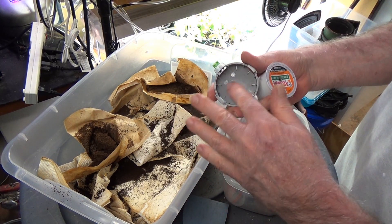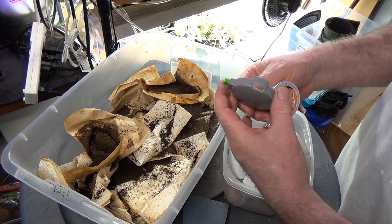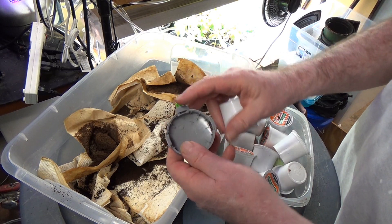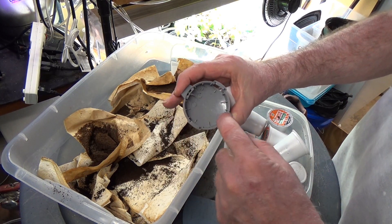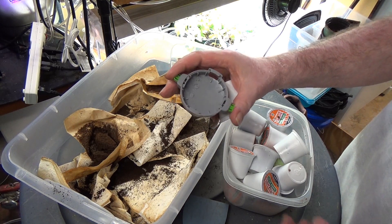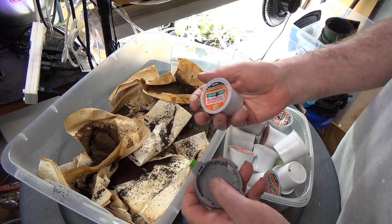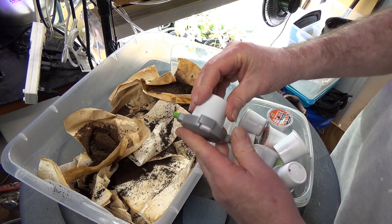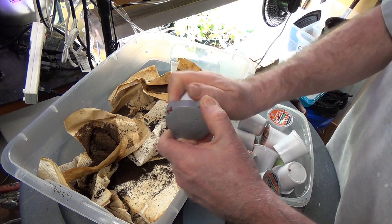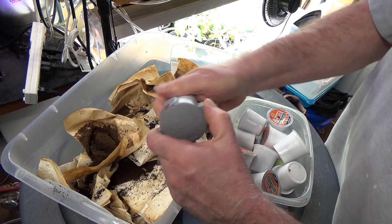On YouTube, a guy named Plant Abundance said you could get these little cutters on Amazon — it's got a little two-blade deal. I bought a two-pack for like $12 or $13. That'll let you put this on the inside and squeeze it, and when I get lucky and do it right, it's pretty cool.